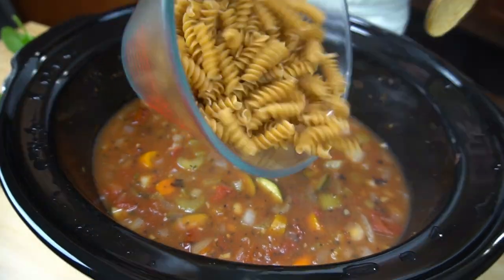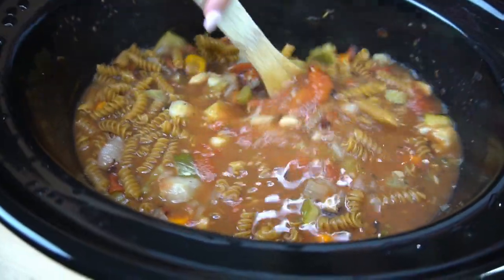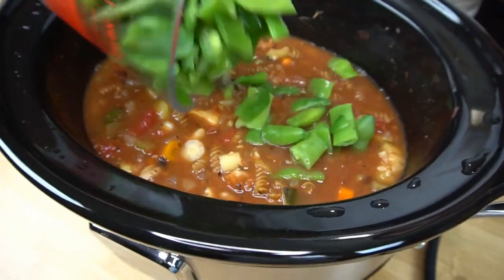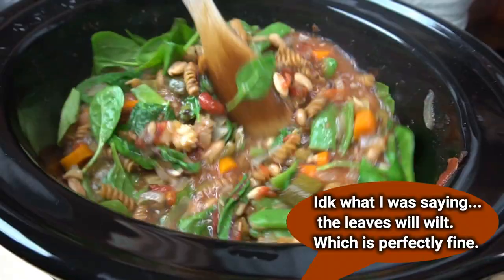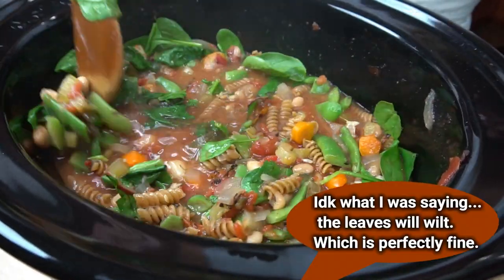Now we're just going to pop on the lid and cook this on low for eight hours. The longer you simmer this, the better it's going to taste. You're probably wondering — where's the pasta? Don't worry, we're going to add it at the very last hour so that the pasta doesn't overcook and get mushy. We're also going to add some thawed out green beans, the leaves of the Swiss chard, and some fresh spinach, so that the leaves don't wilt down and get mushy too.